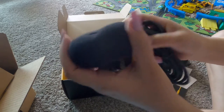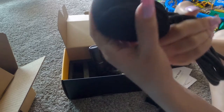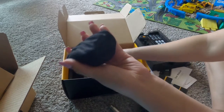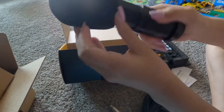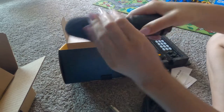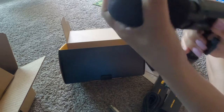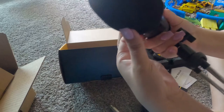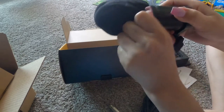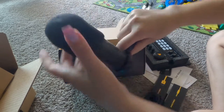Tapos, ito yung foam niya. Lagay natin. Medyo nakulubot siya, pero maayos din yan.